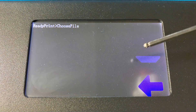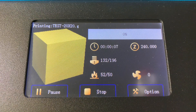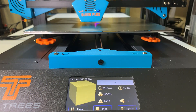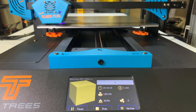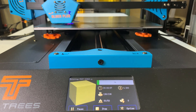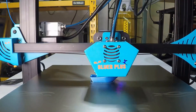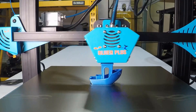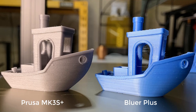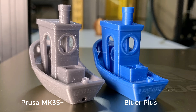Next, I will try printing without the G29 auto-leveling command in the G-code, using one of the sample G-code files. It shows the info screen without any issues, so it seems the firmware is not designed to accept G29 in the starting G-code. I tried another 3DBenchy without G29 and it also printed quite nicely. Comparing it to the one printed by Prusa, both have some very minor stringing, but the print quality of this Bluer is pretty much at the same level as the Prusa.